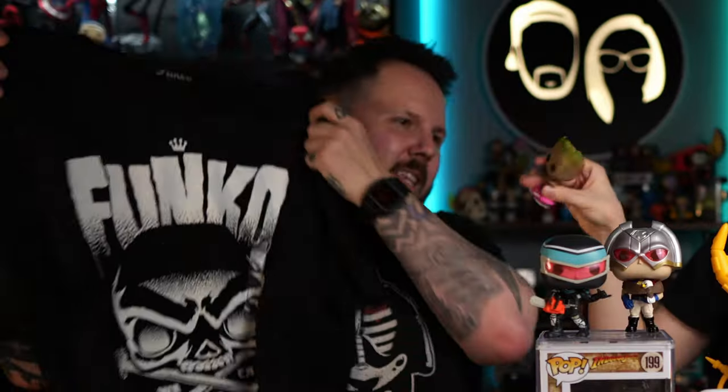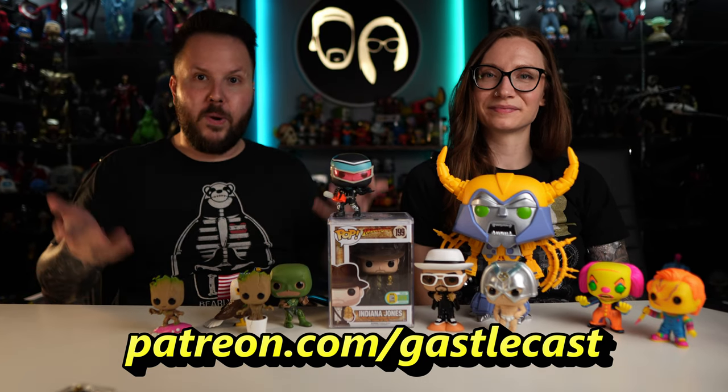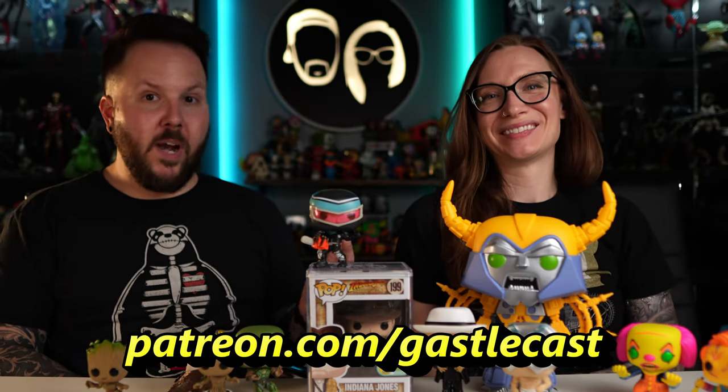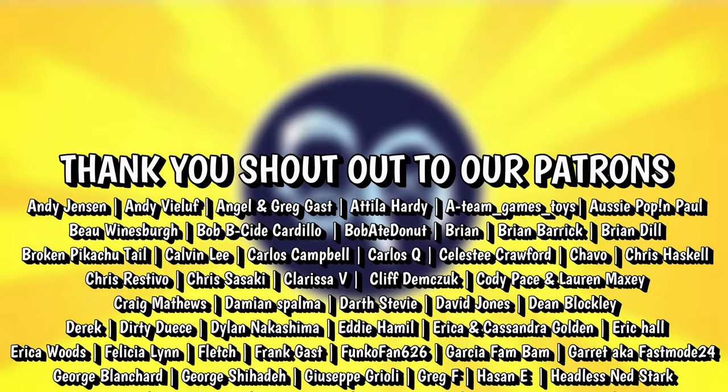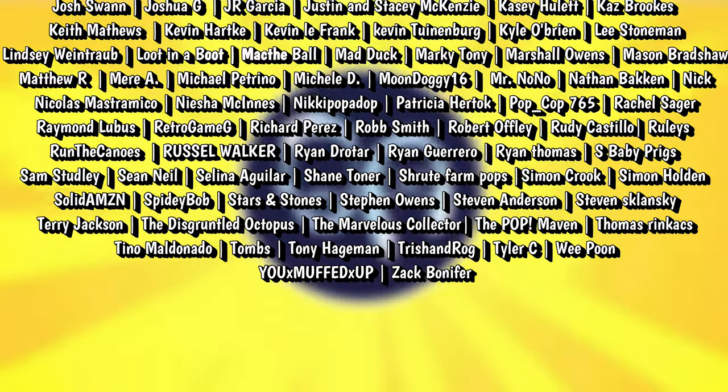We want to know what you think about all of our new items and this new shirt that glows in the dark. So many cool things here — this was a lot of fun. Guys, let us know what you think in the comment section down below. If you want to win an entire set of Peacemaker Funko Pops, you have to be a patron. Head over to patreon.com/gastelcast to find out all the ways you can support this channel. We appreciate all of you so much. We'd like to shout out to our patrons: Brian Dill, Dirty Deuce, Marshall Owens, Run the Canoes, Chavo, Garcia Fan Bam, Thomas Rinkax, Russell Walker, Chris Sazaski, and Hassan E. Thank you guys so much for your continued support!